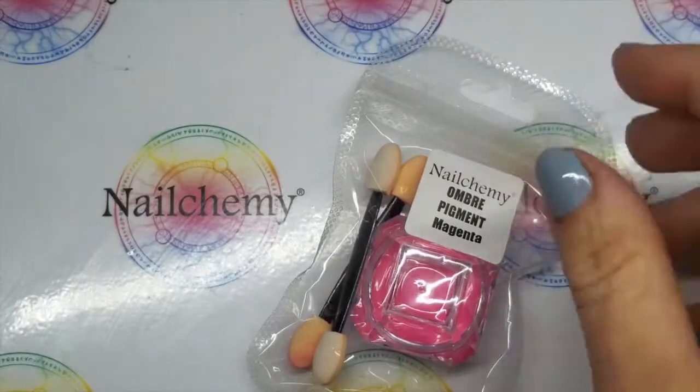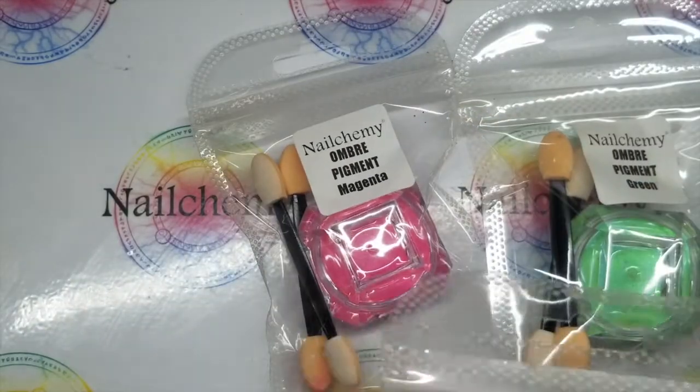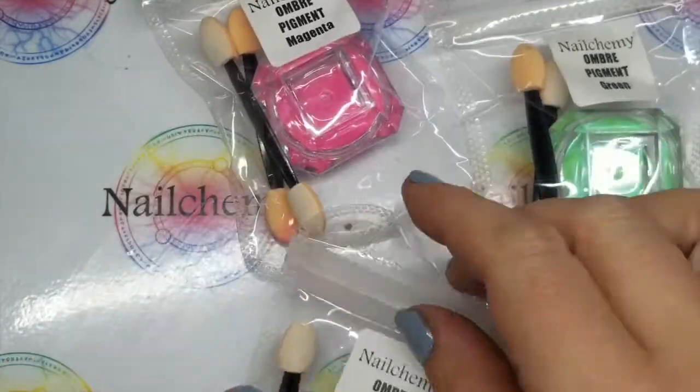So I'm going to be using some of the ombre pigments for this. I've got the magenta, the green and the lime.